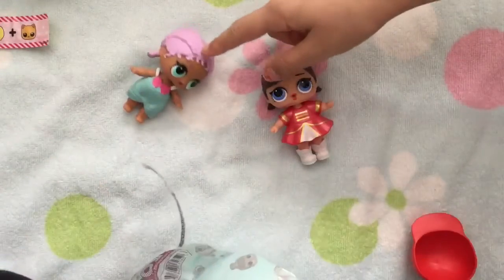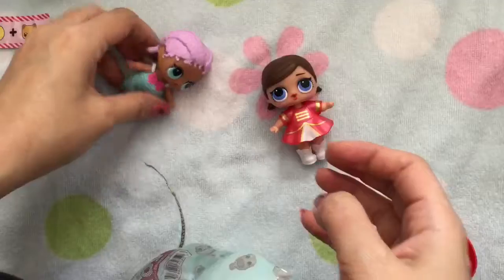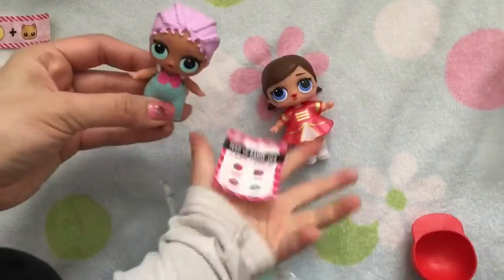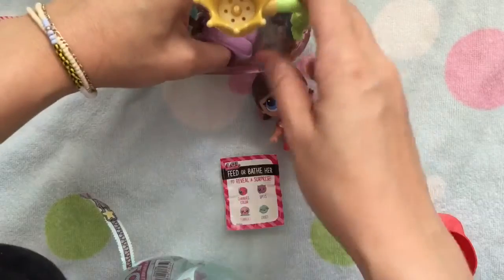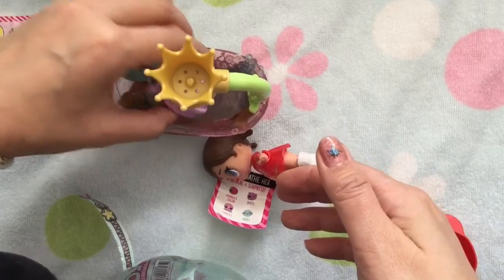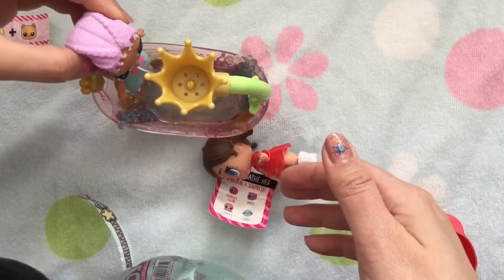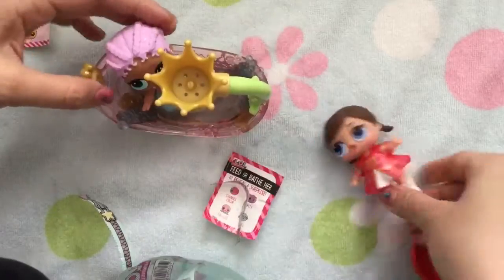Oh my gosh, this one spits! We're having some trouble right here. Little baby spit. Does my baby spit? I thought my baby pees. Let's check if my baby spits or pees. My baby does spit! I thought she peed for some reason. Oh my gosh, you spit all over me!